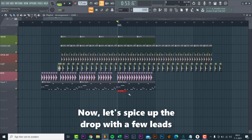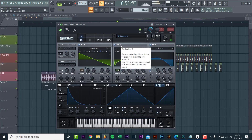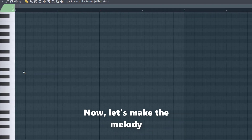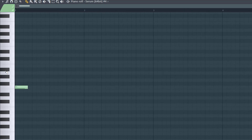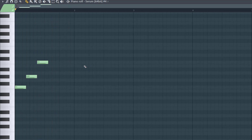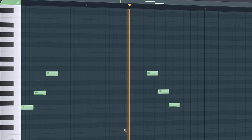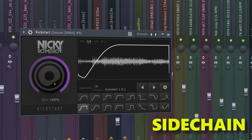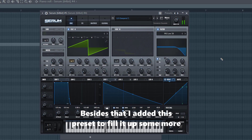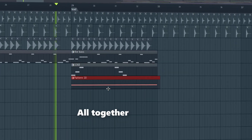Now let's spice up the drop with a few leads. We'll be using this preset from the pack. Now let's make a melody — this will be the first part. Now let's make a second part, then mix it. Besides that, I added another preset to fill it up some more. Altogether the synths sound like this.